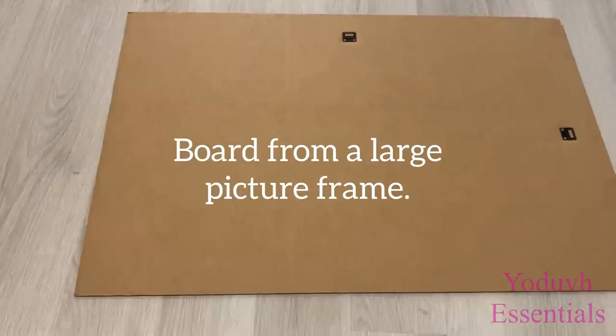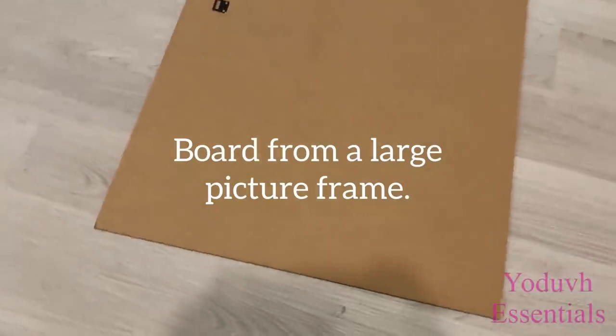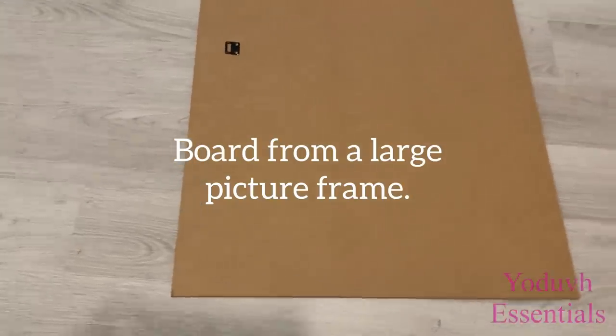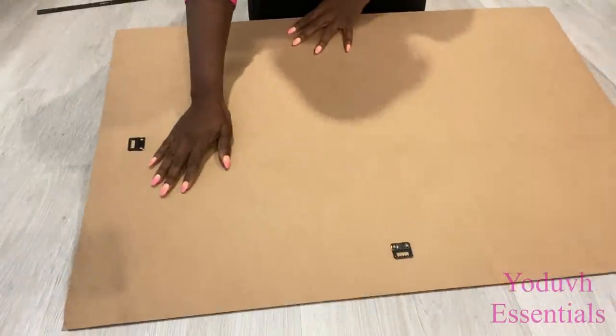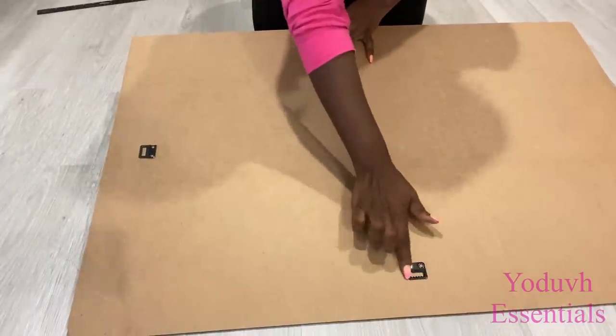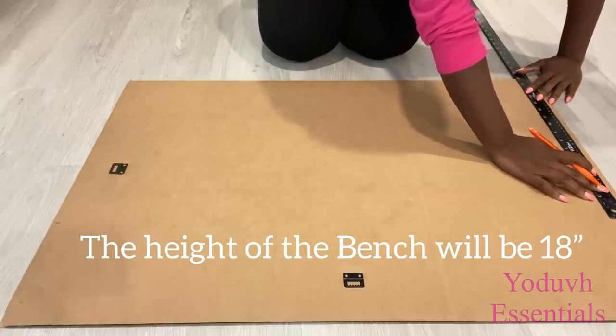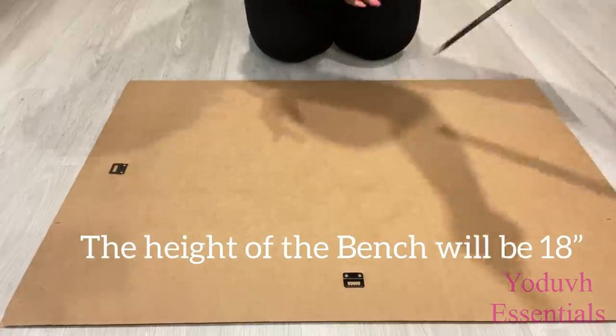I'm going to be using the cardboard that is usually at the back of a large photo frame. I've got a lot of these because I use the acrylic sheets from the photo frame and leave the back, since they're hard and I knew I was going to use them for a project. In this project, I'm going to be using three of those hard boards.